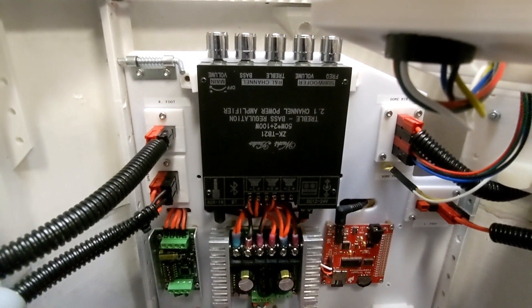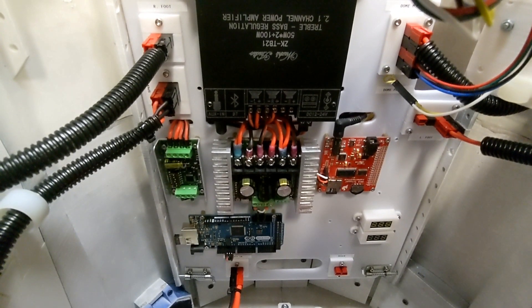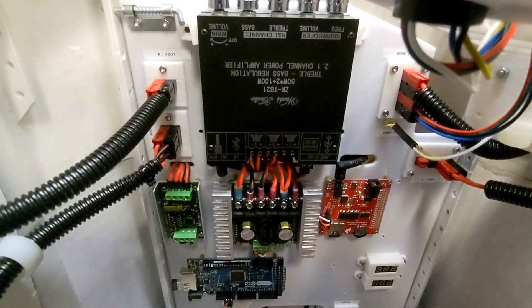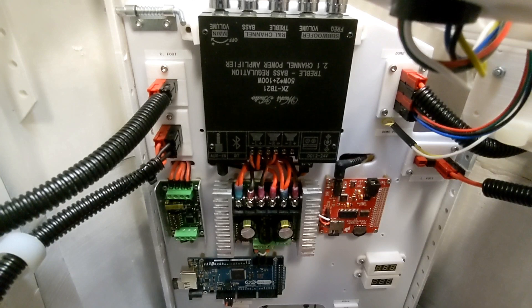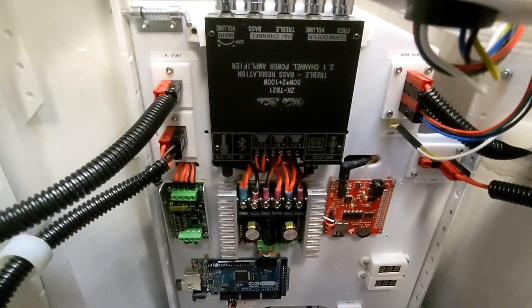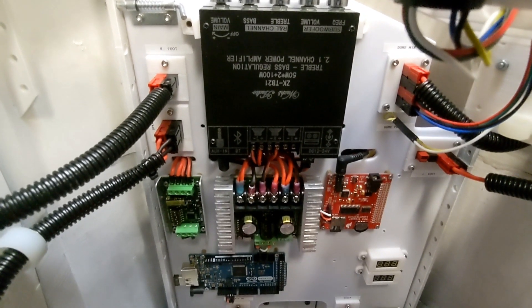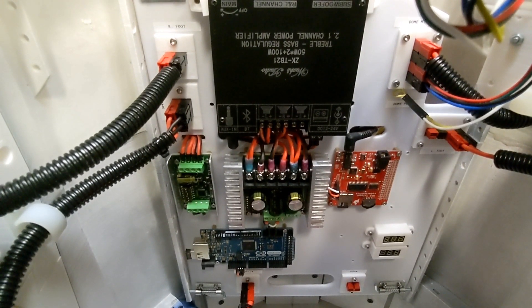It took a bit longer than I expected, like so many parts of this project, but the electronics board is finally complete and installed in R2. Since my last video, I had to evolve my prototype from foam board onto the nylon cutting board, do some creative wire routing, and solve a number of problems with my own custom-designed 3D printable parts.